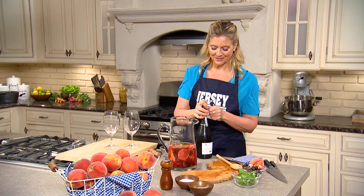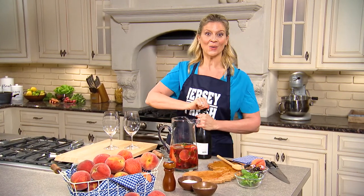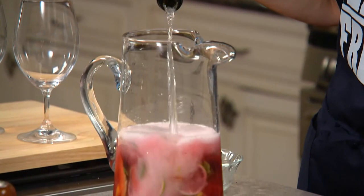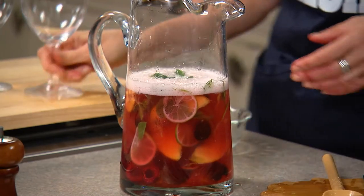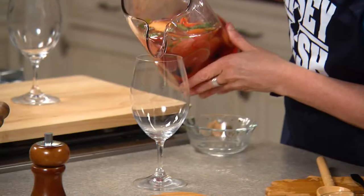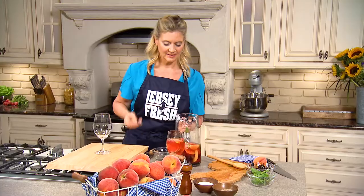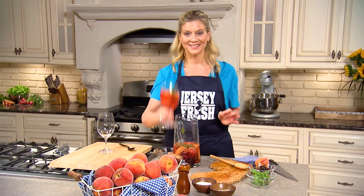We're gonna make this nice and bubbly. A little bit of sparkling wine — you can use champagne, prosecco, whatever you like. Just pour that over. Give it a quick little stir. And in the glasses it goes. Don't forget to grab some fruit, because that's the best part. Garnish it with a little bit more mint. You can put it over ice if you like. And that's it.